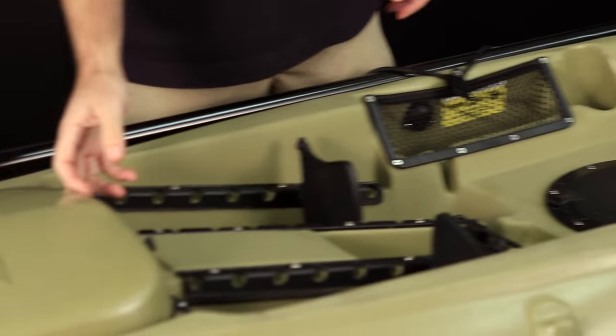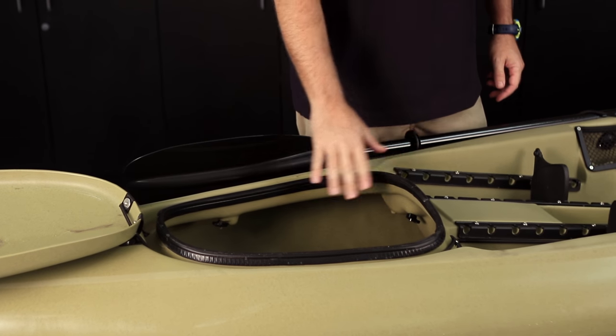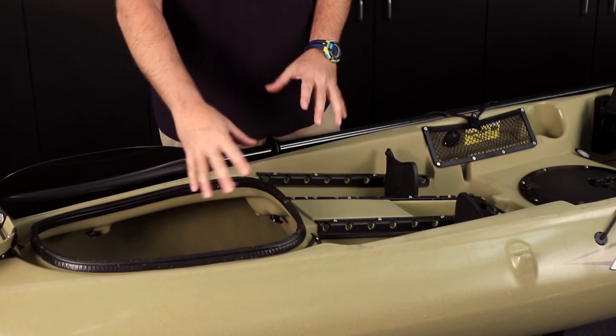On the front hatch, it's got a large opening — it's more molded into the kayak. There's also an accessory hatch liner you can buy for the front of your kayak if you want to keep everything in one area; otherwise things can move around in the hull. You'll always want to keep your hatches closed and locked when you're on the water.